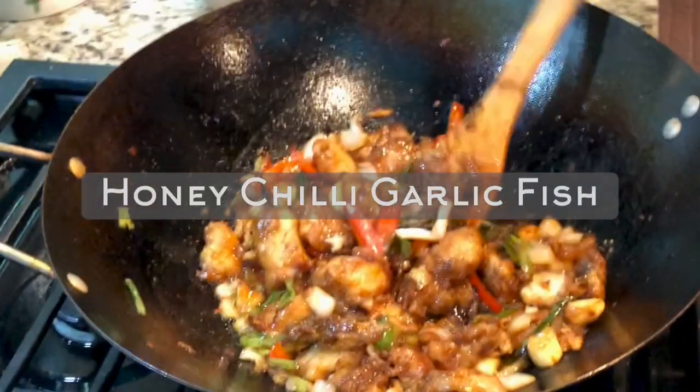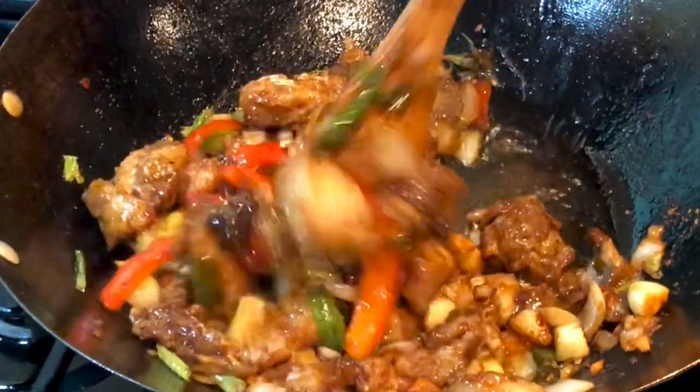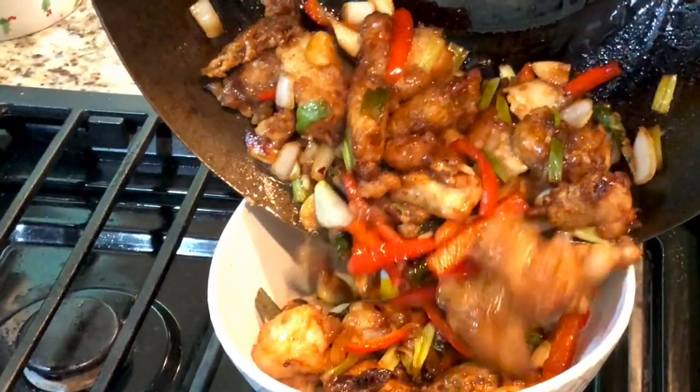Today I'm going to make an Indo-Chinese fish recipe — the honey chili garlic fish, induced with the unique flavors of honey, garlic, and chilies, which is sweet, tangy, and savory too. This is so flavorful and is one of my favorites, so let's get started.